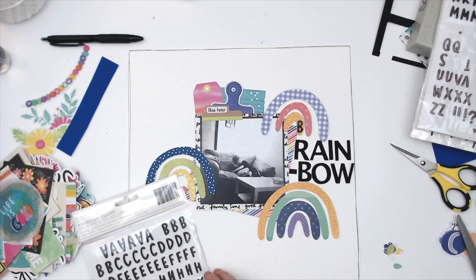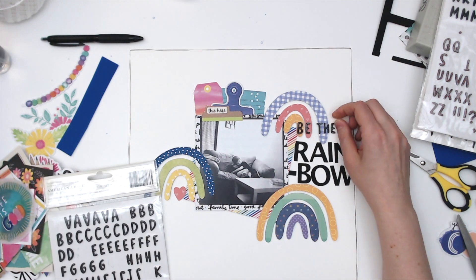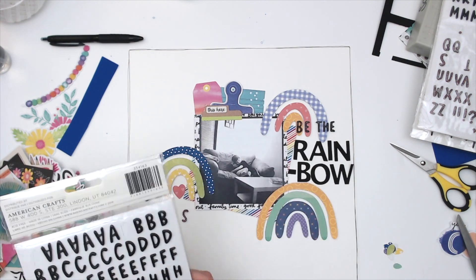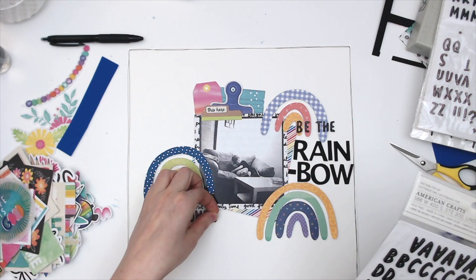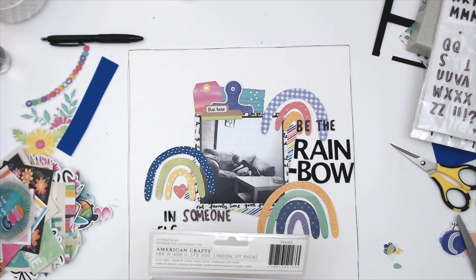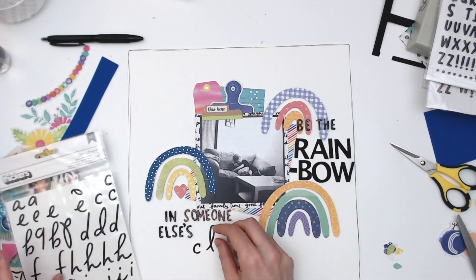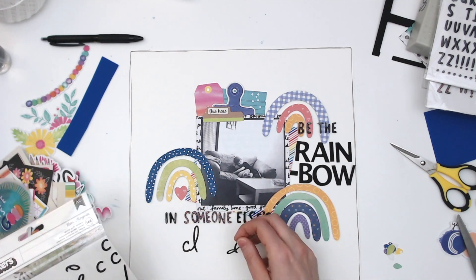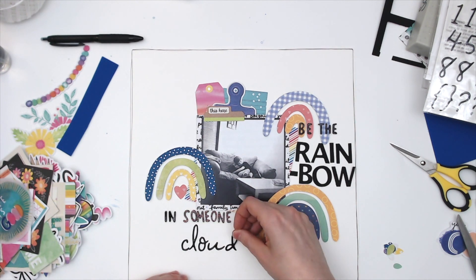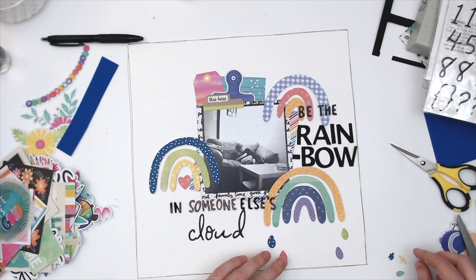Now I'm working on my title, which is going to be 'Be the rainbow in someone else's cloud' — to me it looks like my daughter was having a hard time and my son was giving her a hug to make her feel better, so I think that's a great title. I'm using stickers called 'See the Good' — half of them have a black cardstock top and the other ones are sparkly glitter. I absolutely love the sparkly glitter, so I'm using those for 'someone' and using some scripty ones called Aster — I think they came with like a crepe paper collection or maybe Holmes collection — to spell the word 'cloud.' I did have to look up how to spell 'else's' because it just didn't look right to me at all.